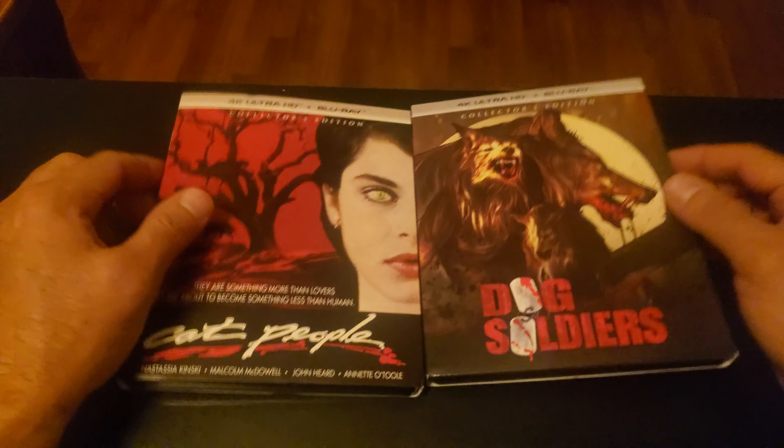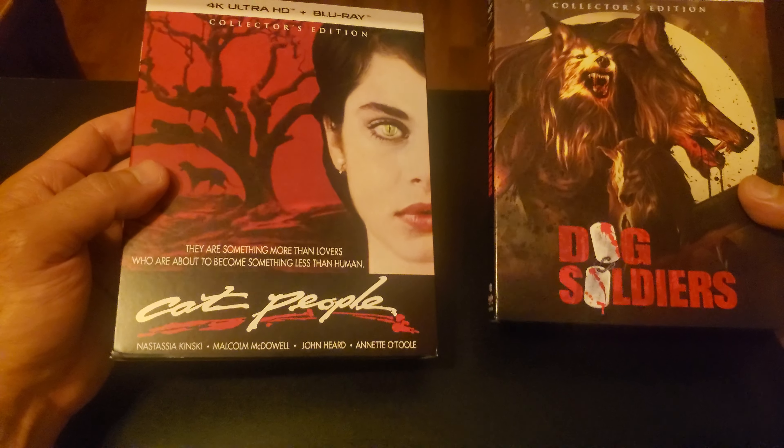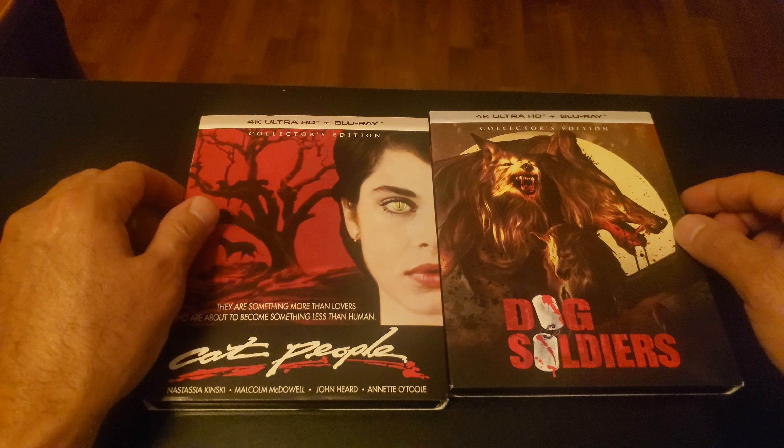Hey everybody, welcome back to the channel. I got a new delivery here from Amazon and these are two releases by Screen Factory.